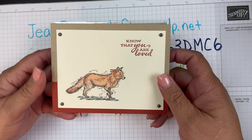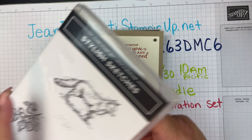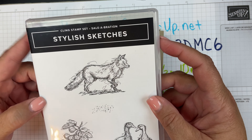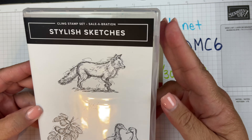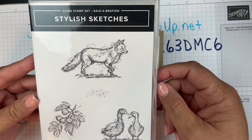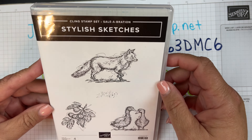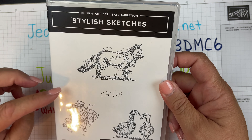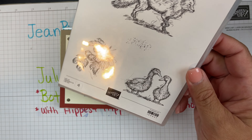This is the one that I made. It is using the little fox from the Stylish Sketches stamp set. I got this stamp set for free because it is currently Celebration, where for every $50 you spend you get to choose an item, and this was one of the items — I just thought this little guy was so cute.